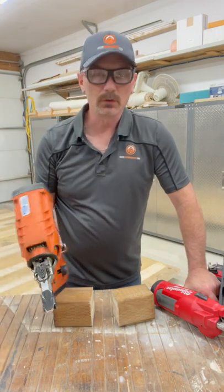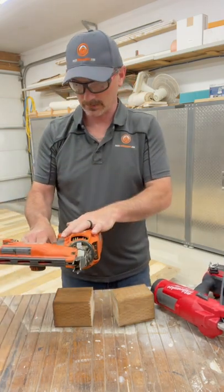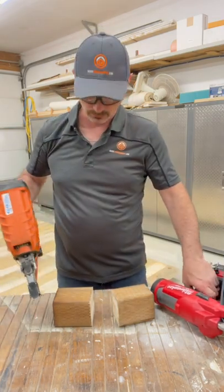I've been using these Paslodes for quite a few years — you've seen them in lots of my videos. They just go and go and go. All you need is a gas cylinder and a battery and you're off to the races.